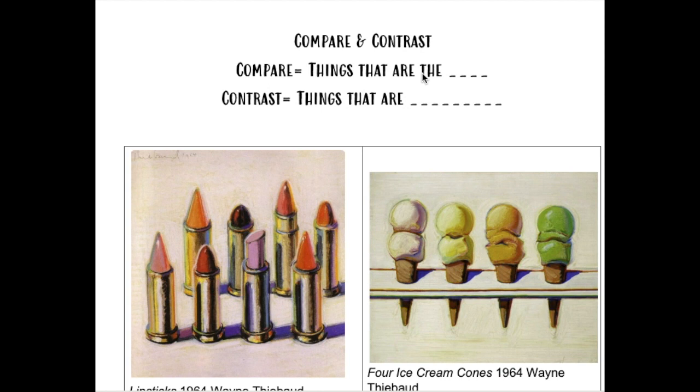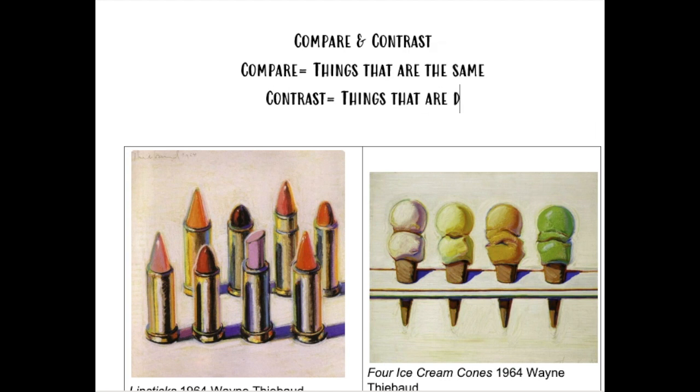Comparing means that you're looking at things that are the same. When you're contrasting things, you're looking for things that are different.